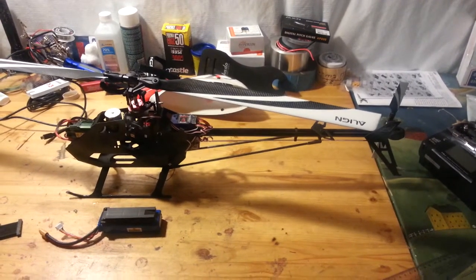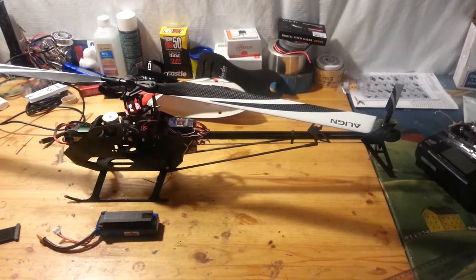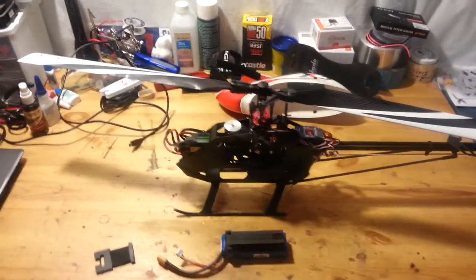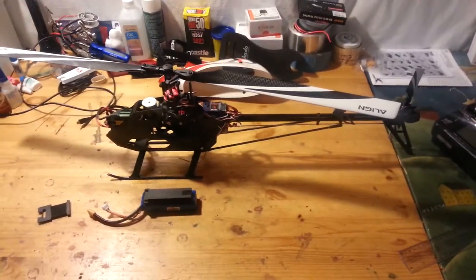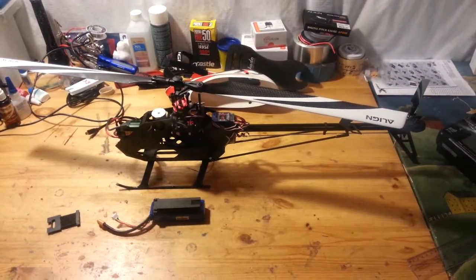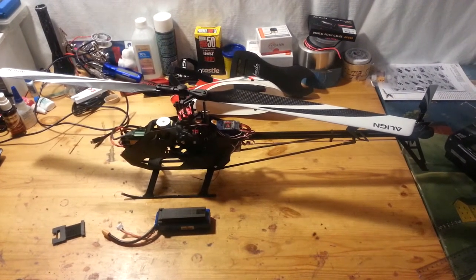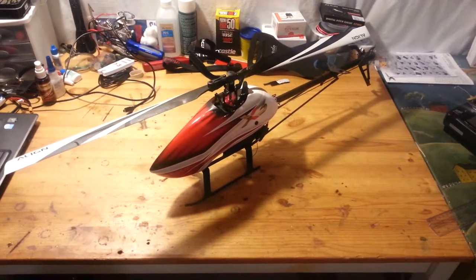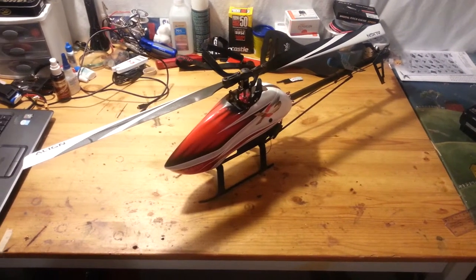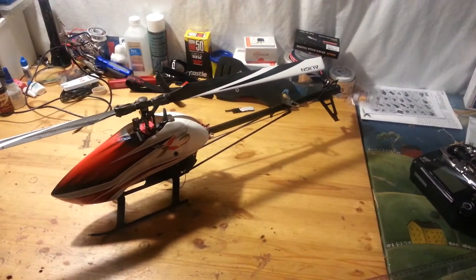I was beating on it and it flies really good on 3S. I can imagine this thing is probably ballistic on 6S. It flies good — let me put the canopy on so you can see what it looks like.